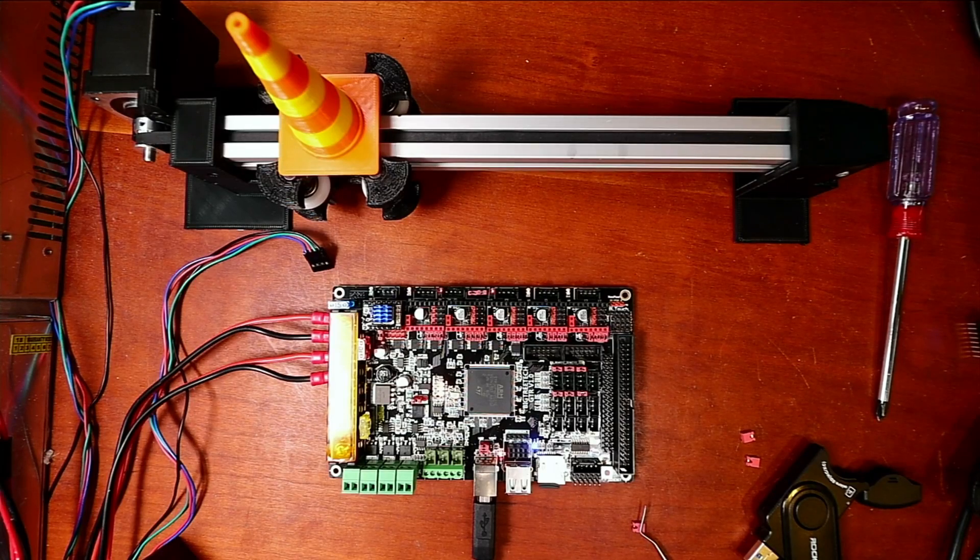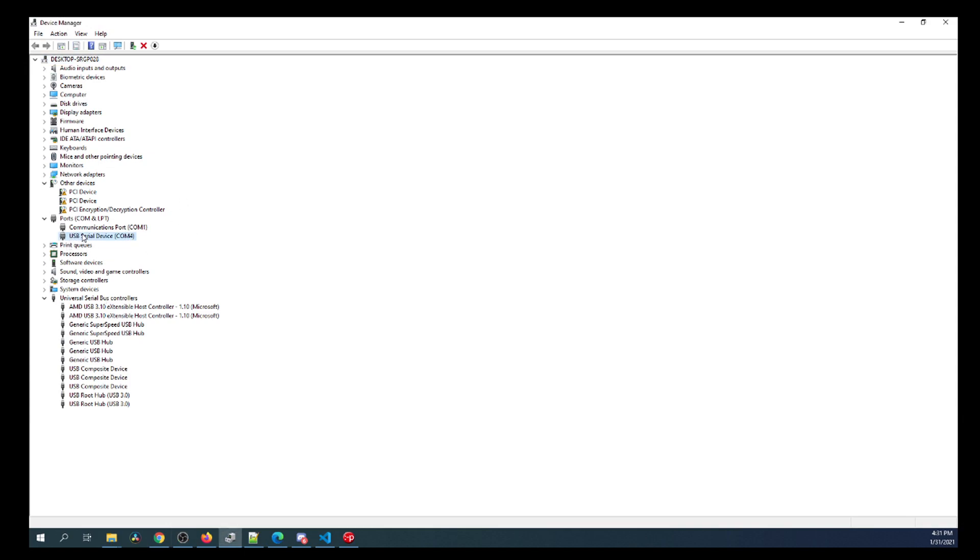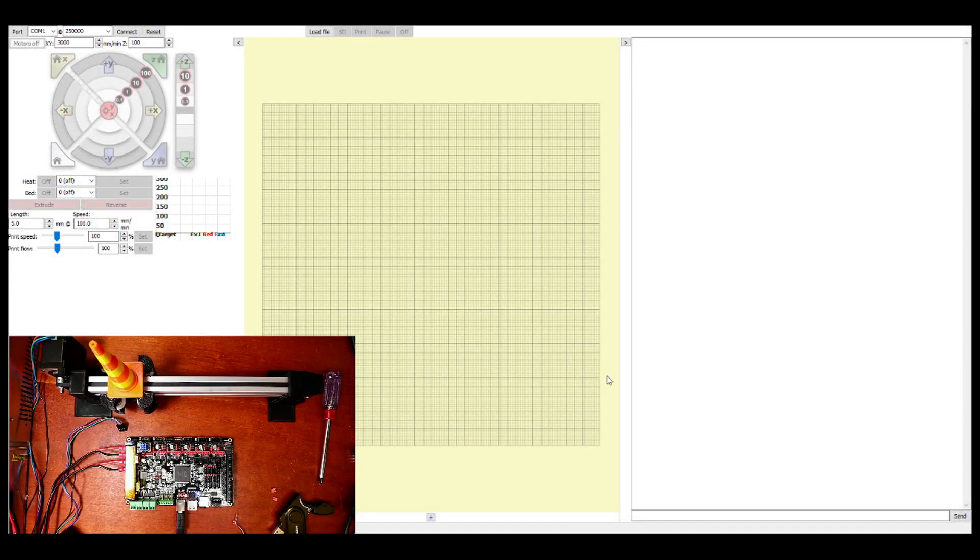Now we're going to go over to Pronterface and connect to the board. Unfortunately the COM port shown is COM1 which is not correct, so I need to bring up the device manager. Under USB COM ports you can see that it's COM4 — that's the one we need. Going back to Pronterface, I'm going to change COM1 to COM4, then click Connect. As you can see it says the printer is now connected and online.